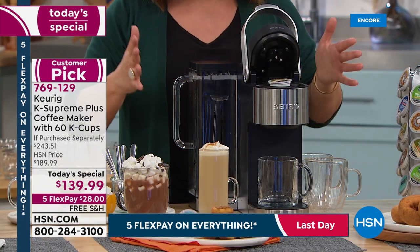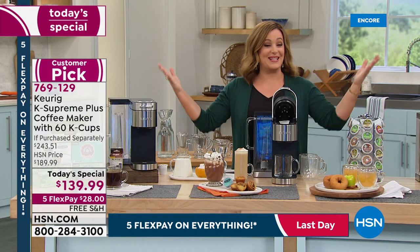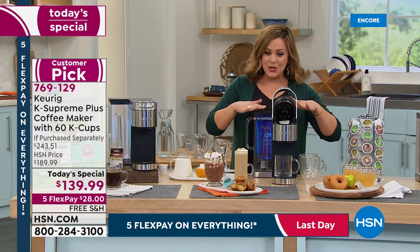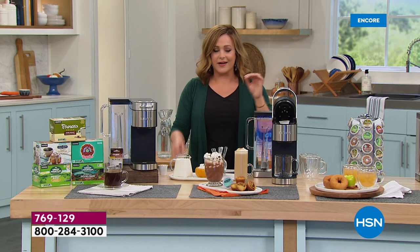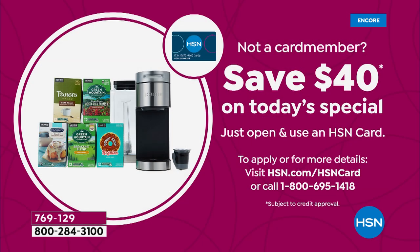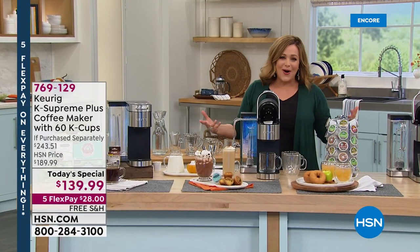Today is the last day with our five flex pay as we wrap up Labor Day. You can bring this home for the first payment of just $28 on any debit or credit card — free shipping and handling. If you don't have an HSN credit card, sign up today and upon approval you'll get $40 back on your first purchase.